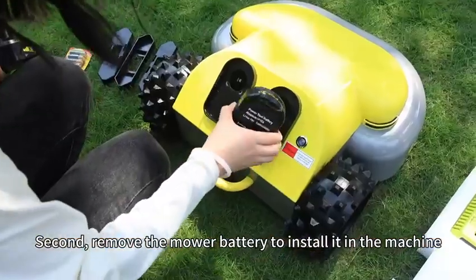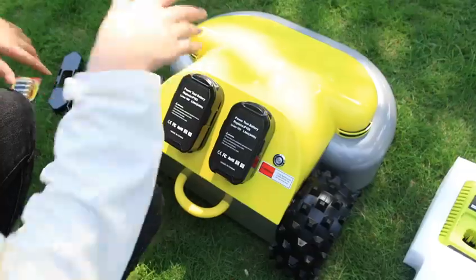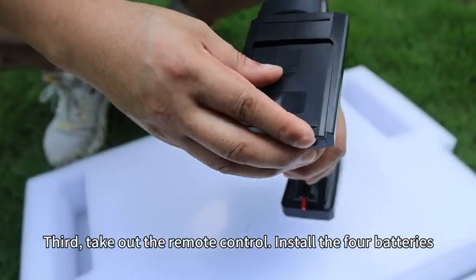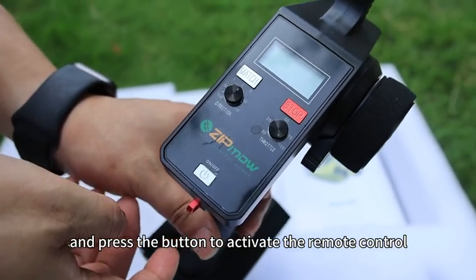Second, remove the mower battery to install it in the machine. Third, take out the remote control, install the batteries, and press the button to activate the remote control.